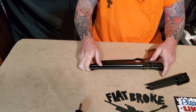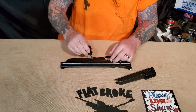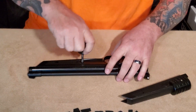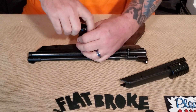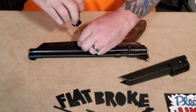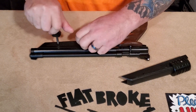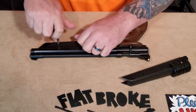We'll get started on it and again it's just like the grip — it's real simple to do. You just need a screwdriver. There's two simple bolts or screws right here and right here.